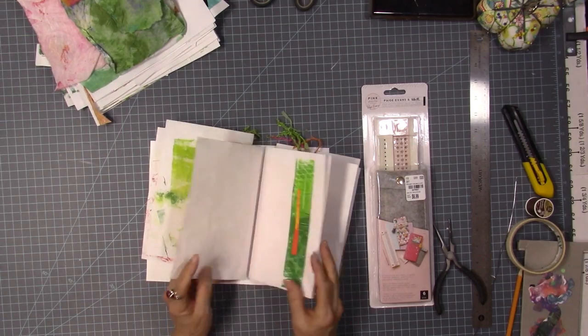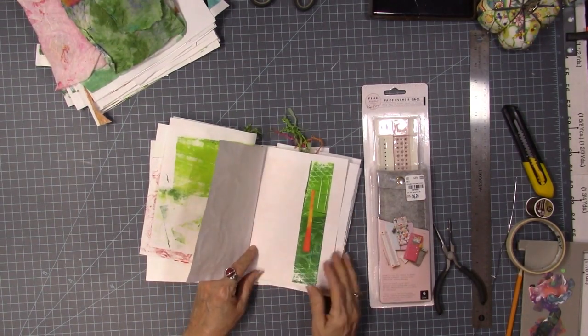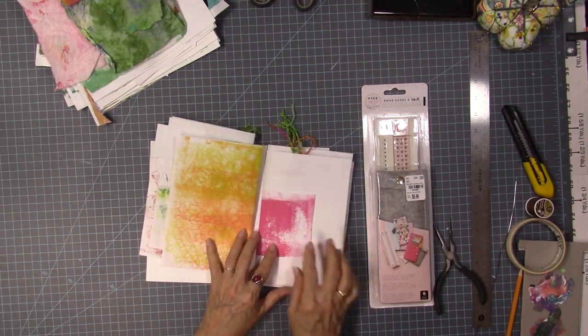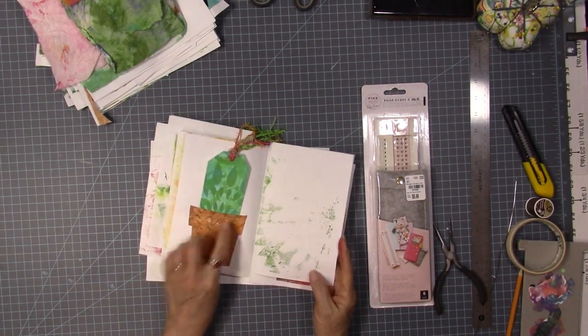This one had a torn spot, so I just tore off something else and glued over it. I'm fixing to stitch the signatures together. This is a belly band — you tuck something in. There's a lot of white space in here, but that's okay, I'm not really concerned about that. And then some little half pages give it just an extra little spot.